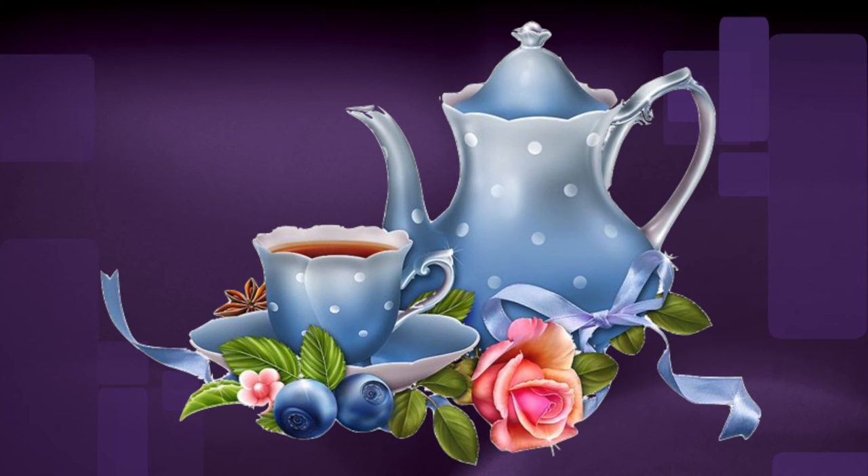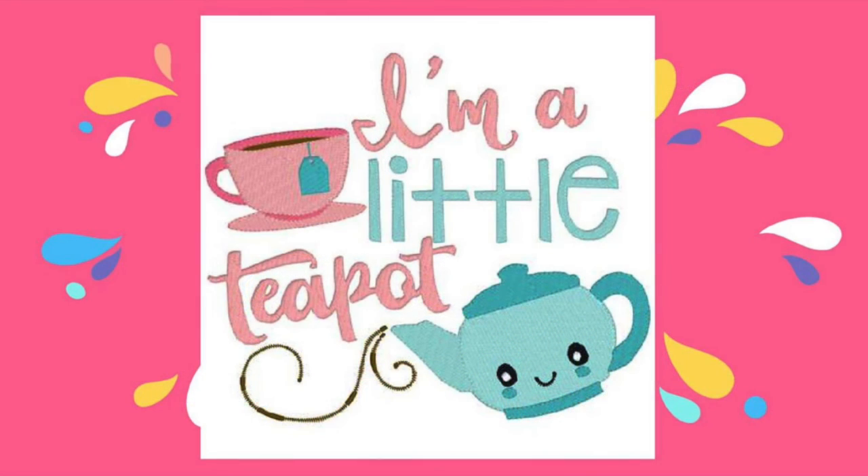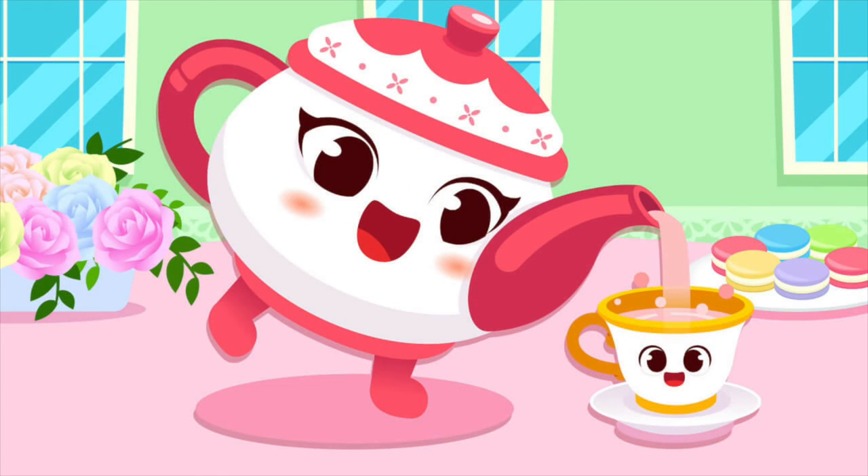You too can be a teapot. Give us the dip. You make a handle with your right hand on your hip, then you bend your left arm, point your finger straight out, and there you have the handle and the spout.